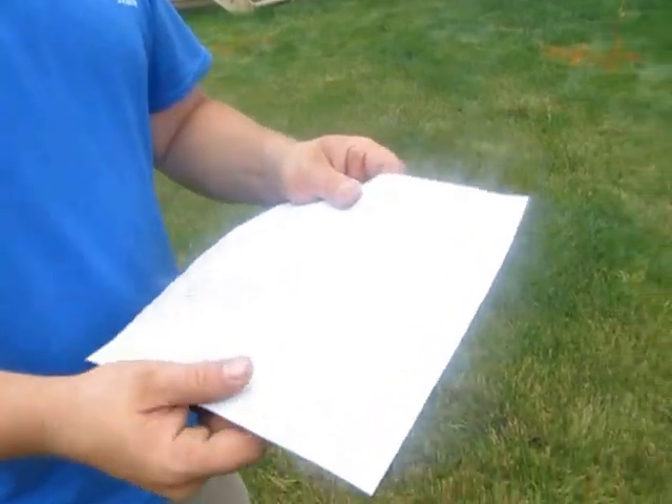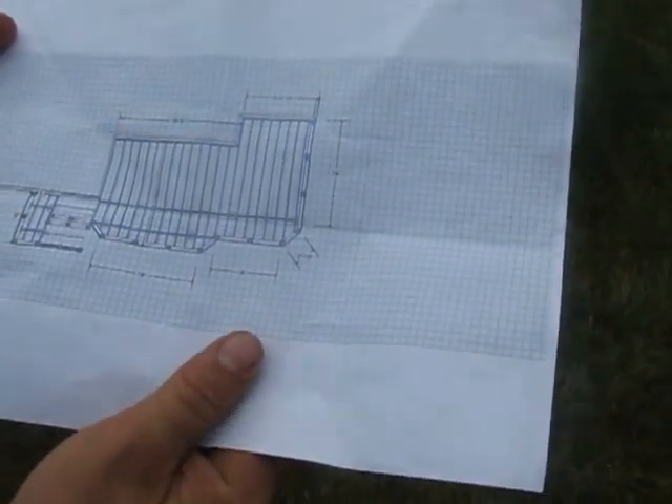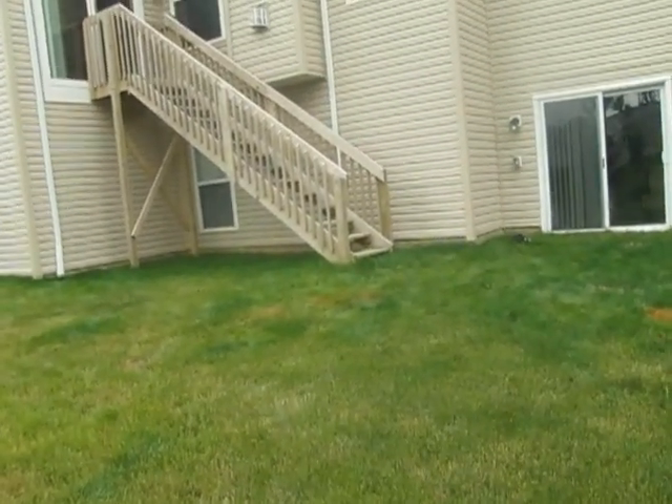This is the print we're going to use — a print that our design team came up with. Andy comes out and does the designs with the homeowner. As you see, the basic footprint of the house and how we used some creativity and made this deck a little special in its design.